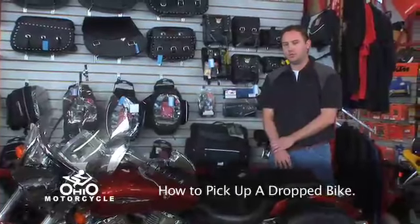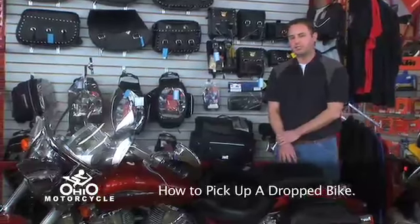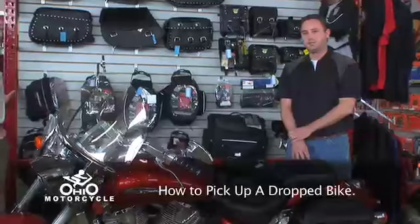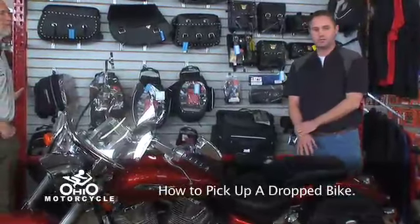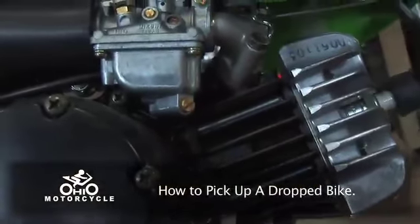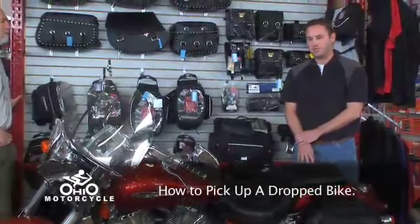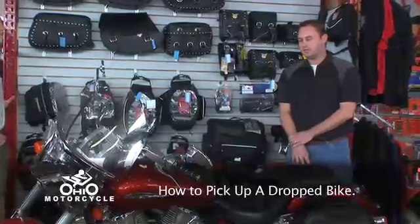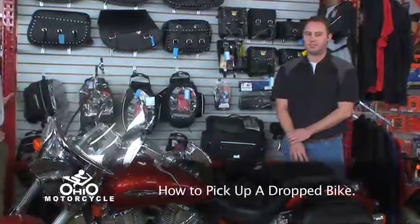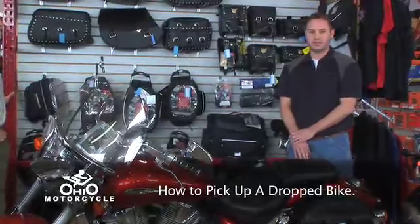If you winterized your bike appropriately in the fall, you should have no problems getting it started. If you did not winterize it, one thing you may want to do before you try to start is to drain your carburetors. There's a screw on each carburetor — you simply drain the fuel out of them, top off your tank with some fresh fuel, and charge your battery.